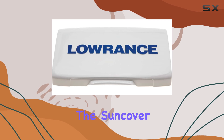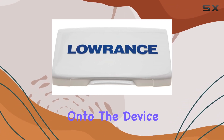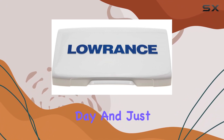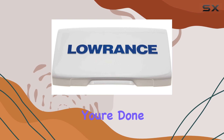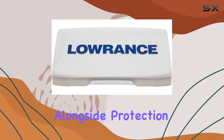The universal fit design of the Syncover is particularly noteworthy. It is designed to easily snap onto the device, making it both easy to install when you begin your fishing day and just as simple to remove when you're done. This user-friendly aspect is essential for those who value convenience alongside protection.